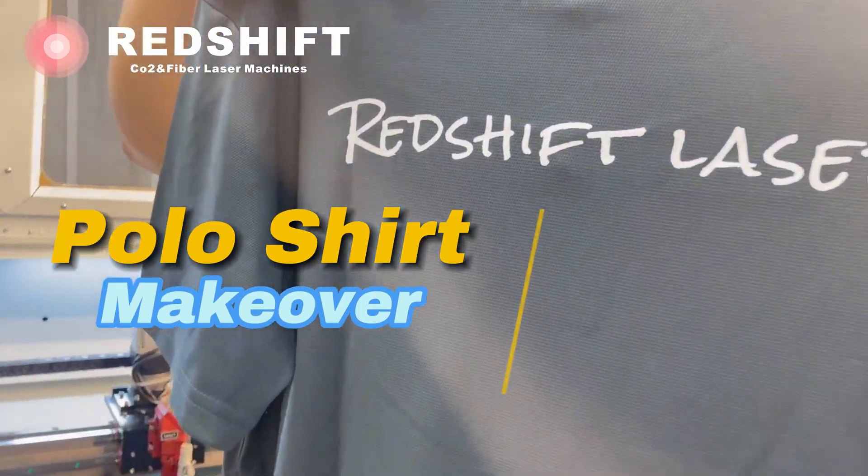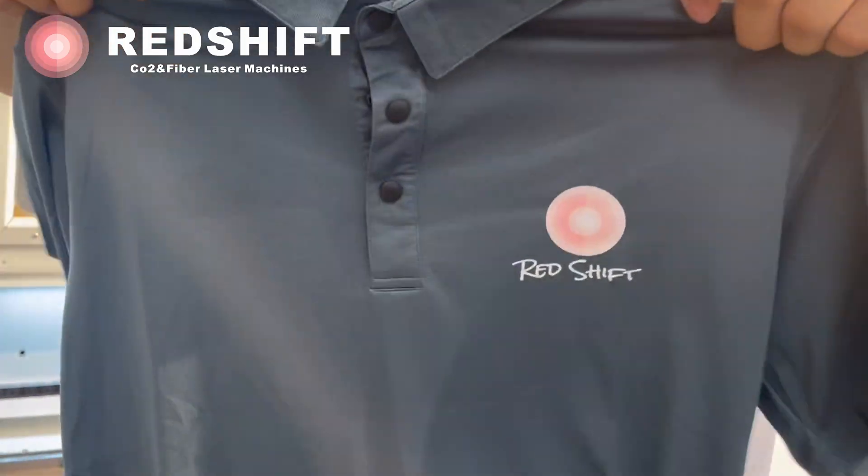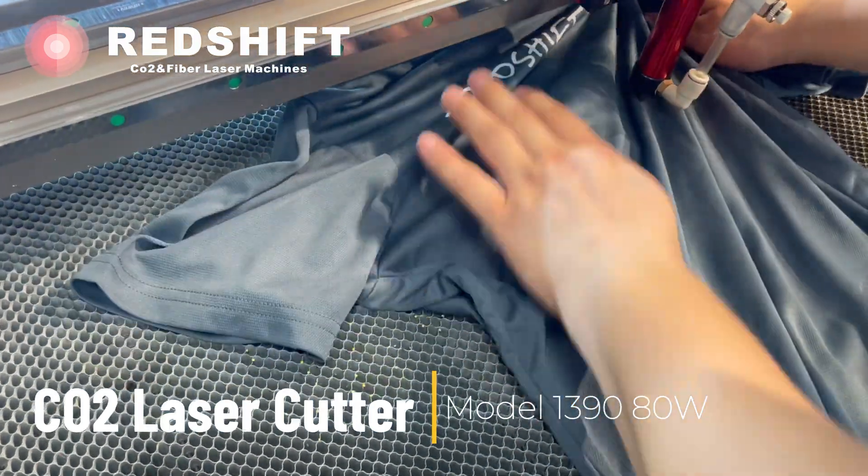Polo Shirt Makeover: Enhance with Laser Cut Breathable Holes. We use a Redshift Laser Cutter for this DIY project.